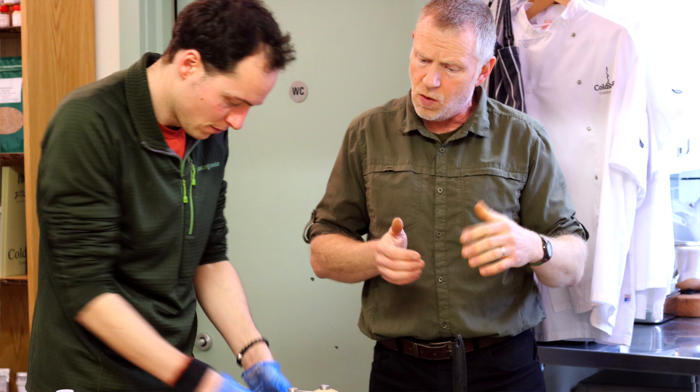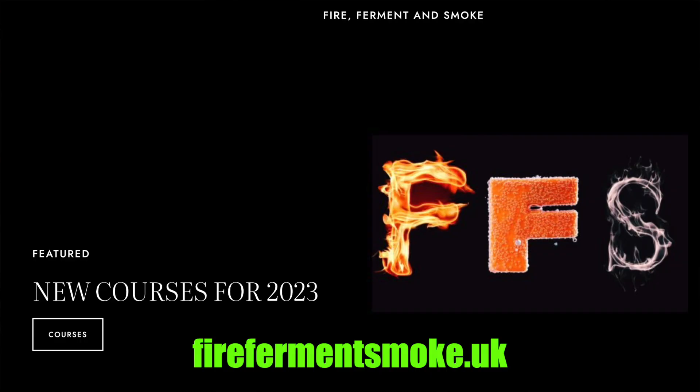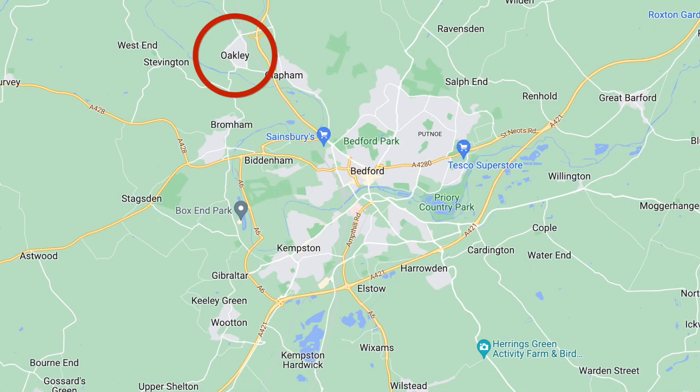I'm in the van today, I'm off to do a course on Dutch oven cooking with an old mate of mine, Kevin Palmer. He used to run the fermenting course, if you recall — part two coming very soon. This is an all-day course on Dutch oven cooking. Kevin's website is firefermentsmoke.uk. Kevin and his partner Adam are both running these classes just north of Bedford. I've got a circuitous little route I'm going to take today. The time is twenty past nine and I'm aiming to get there for quarter to ten.